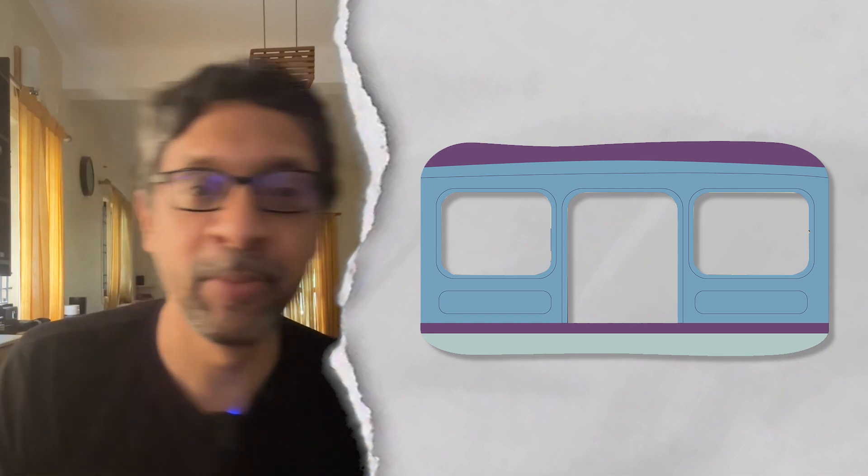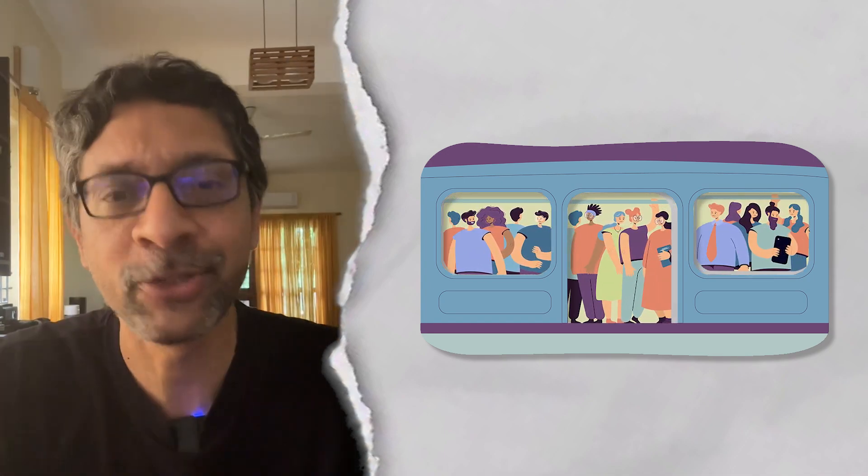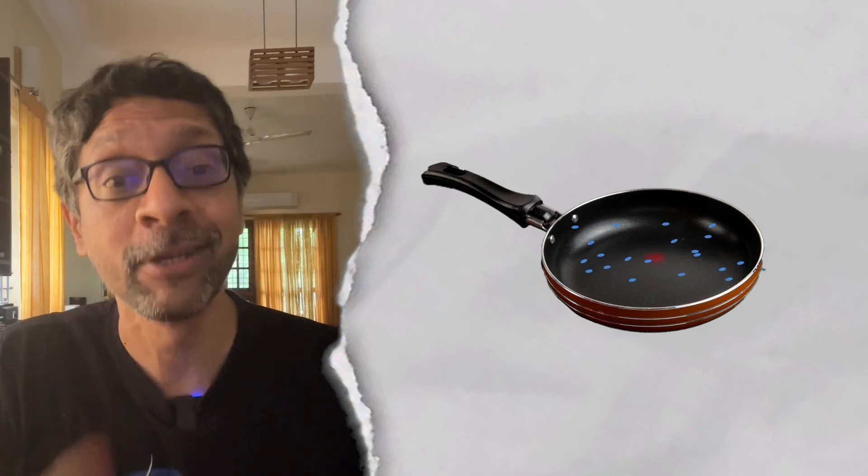Now imagine you're in a crowded Mumbai local train and some people are deliberately moving left and right — the pan is going to create some discomfort. Just like that, current moving back and forth creates heat. So the pan heats up.